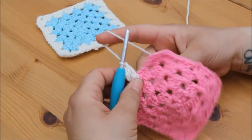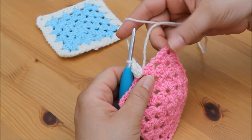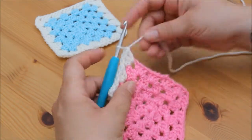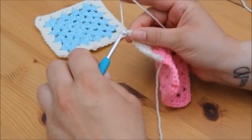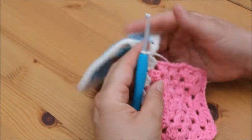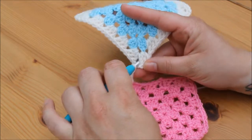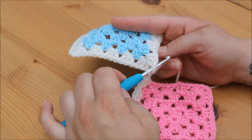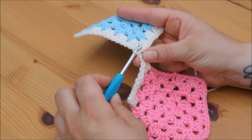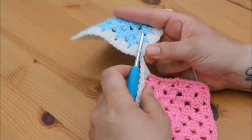We're going to make our way to this corner and just do one cluster of 3 trebles. I've made my way to the corner and I've just done one cluster of 3. I'm then going to chain 1 and take my other granny square, select the corner, and insert my hook into that corner space from the top. Then I'm going to grab my yarn and pull it through that corner space, and continue to pull it through the loop on my hook to create a slip stitch.